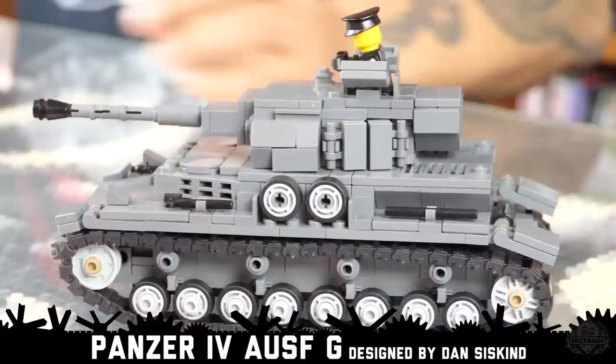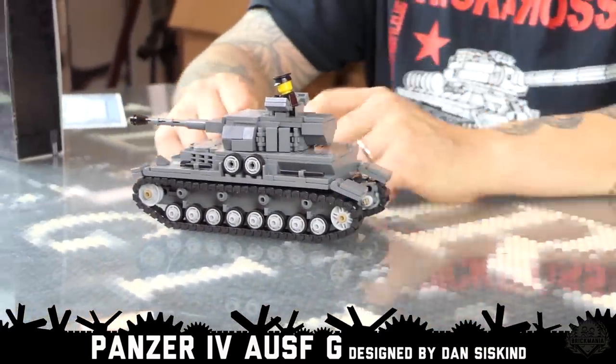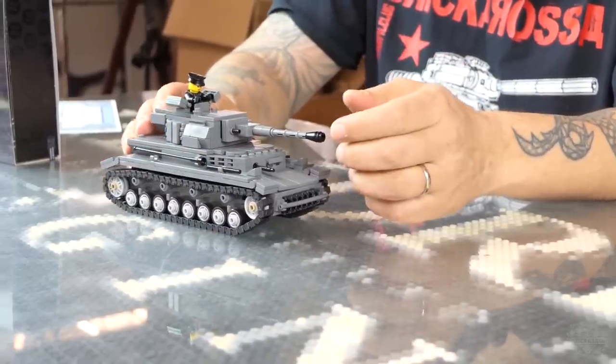Brick Maniacs, today on Brick Mania TV, Dan joins me and he's going to talk about his Panzer IV Ausf. G. Those of you old enough to remember will know that this is basically the first World War II kit Brick Mania released after my retirement.